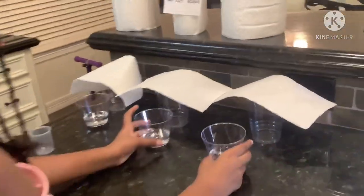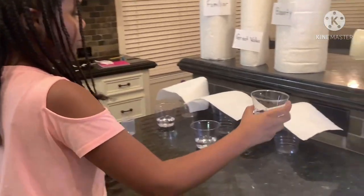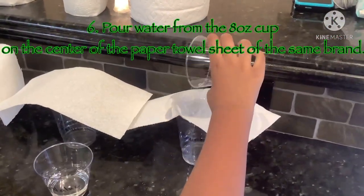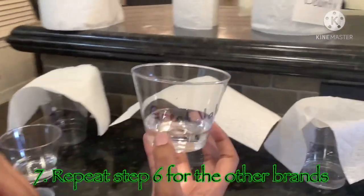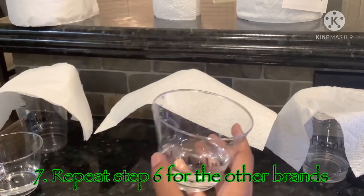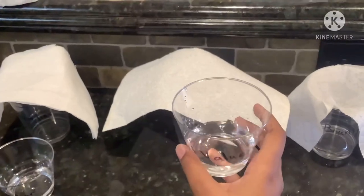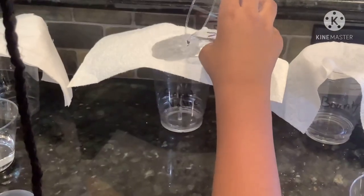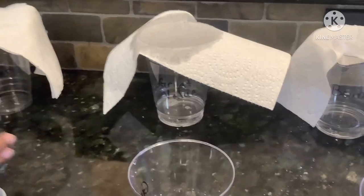Then we have all these cups which have 50 milliliters on the side. This is the Bounty cup so we pour it over the Bounty paper towel. Now we're going to pour the Great Value cup, which is 50 milliliters, inside this Great Value cup. You want to try to pour it in the center so that all of the water gets inside the cup. Now we'll do Familiar.